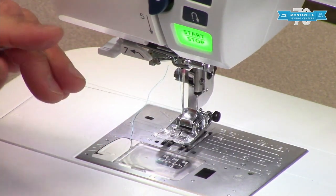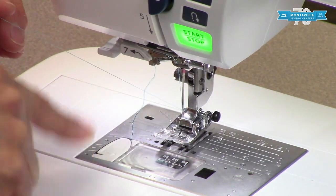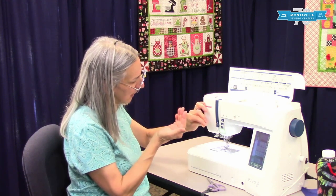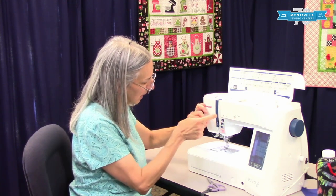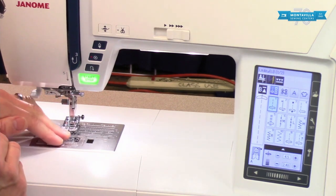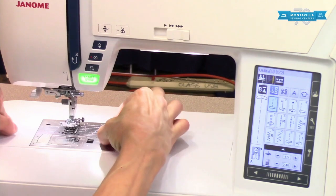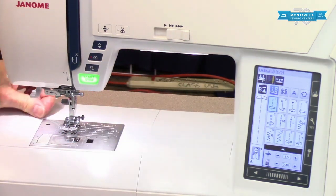To bring up your bobbin thread rather than cutting it at position two: hold your top thread at an upward angle towards you, push the needle down, then needle up, and that loop of thread is the bobbin thread. To avoid getting fingers close to the needle, this is how I get the bobbin thread up. Take the tail end of your top thread, put it under the foot, and swipe it straight back. Now your machine is threaded and ready to sew.